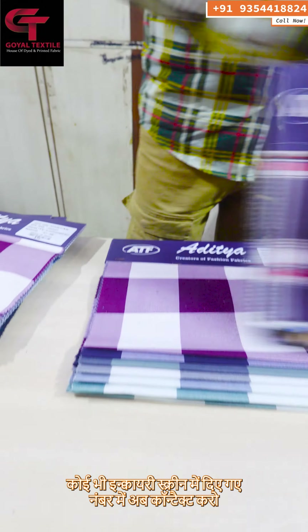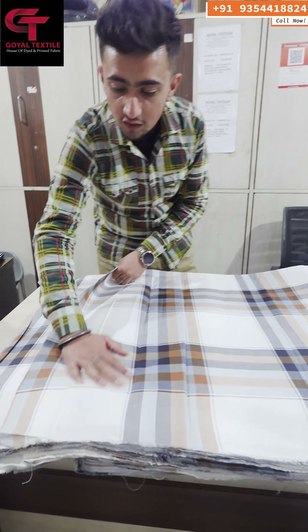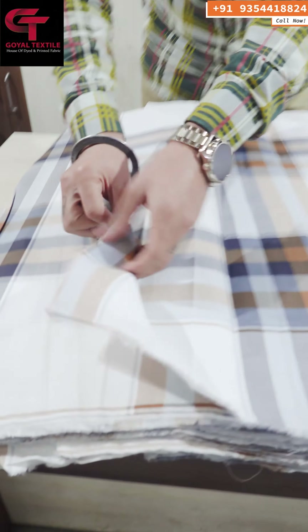If you have any inquiries, you will contact the number shown on screen. You can see this cloth — the laffer finish has been shown. I have seen the fabric quality, and you can see the cloth — it is very good quality. You can see the print.